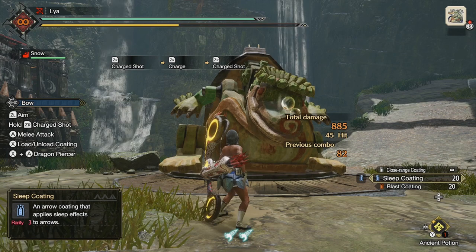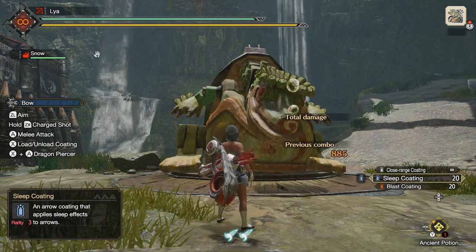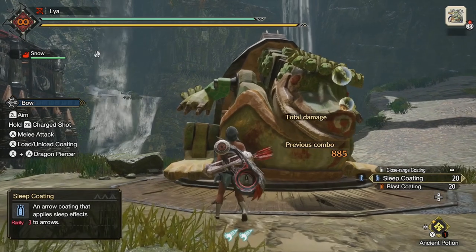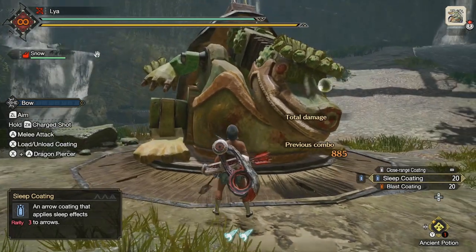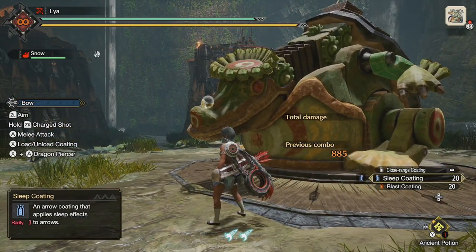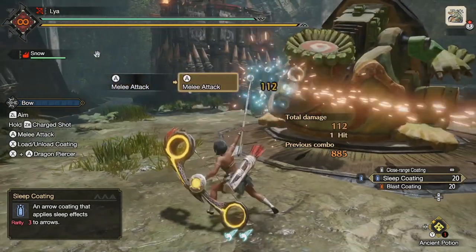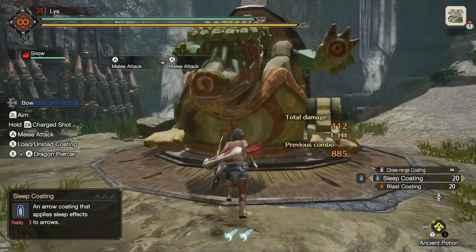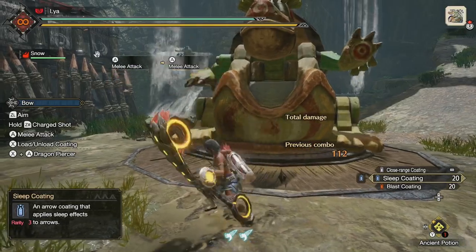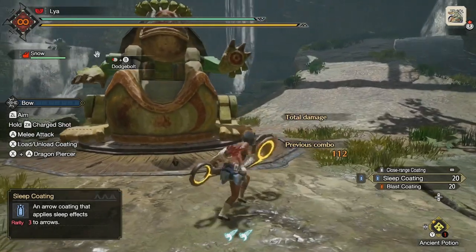Next, let's talk about the melee attack — does it actually apply the element to the monster? The answer is yes, but it takes a very long time, so it's not practical. When I tested it, I sat there hitting the monster with the melee and it took about 46 to 47 hits to actually apply the element. That even goes for dodge bolt. So yes, melee does apply the element, but it takes a very long time.